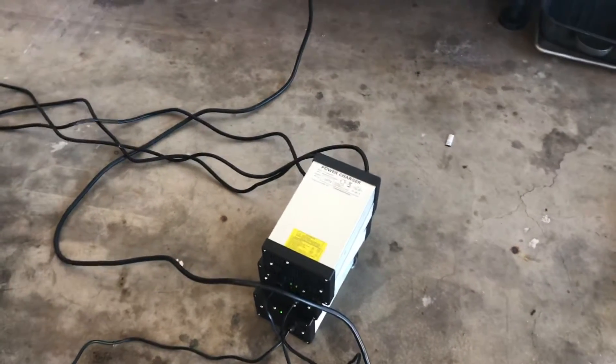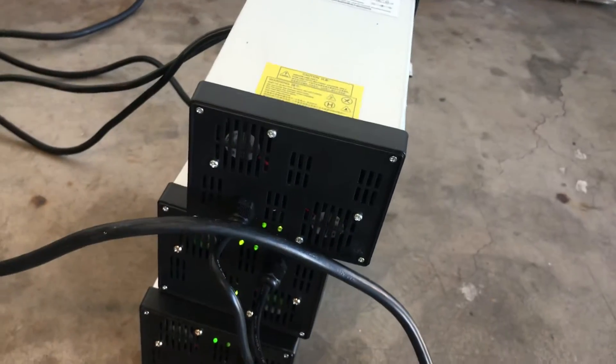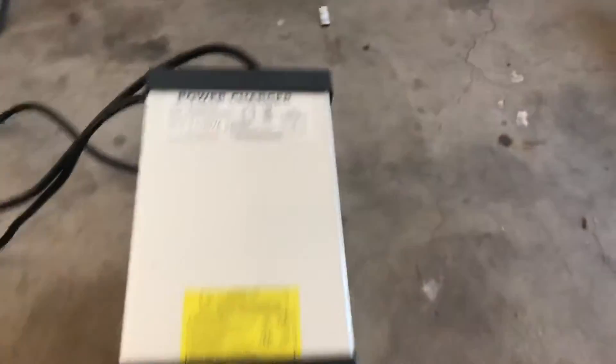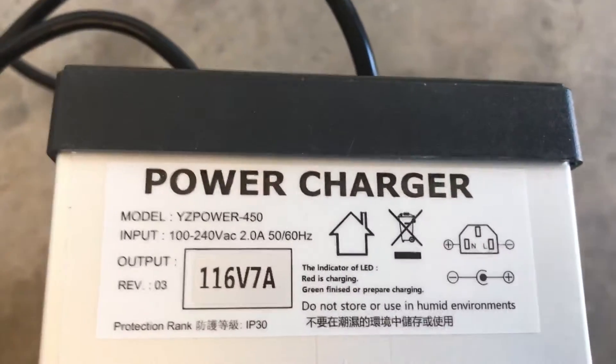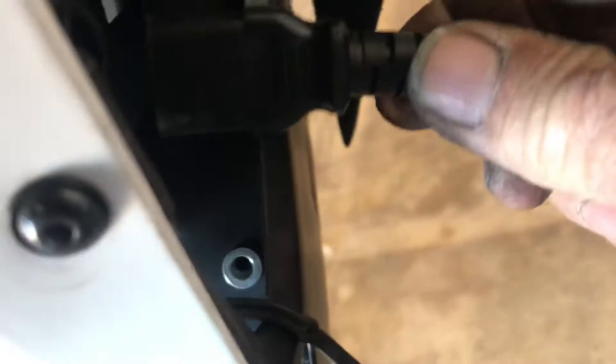I got the first one for $109, then she put more up at $98. There are still a few on there — YZ Power on eBay, good stuff, $98. Only got one hooked up right now, so plug in the stocker, wait for the trip.